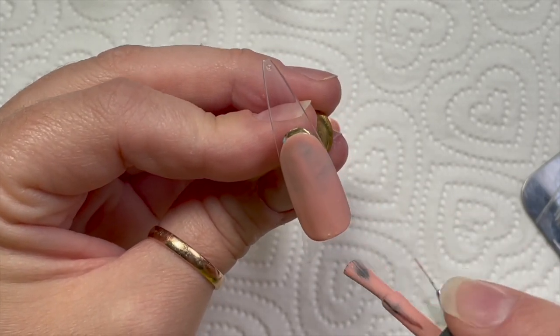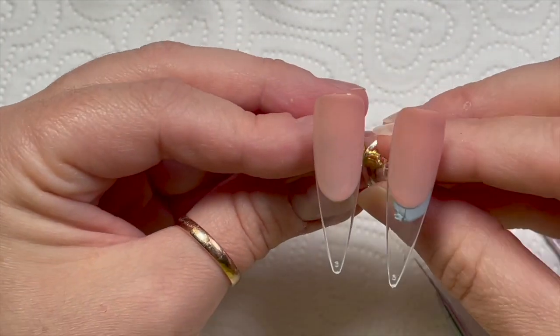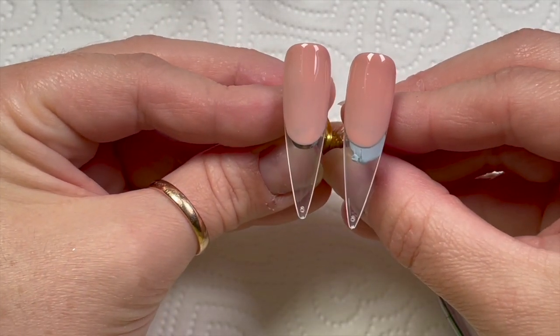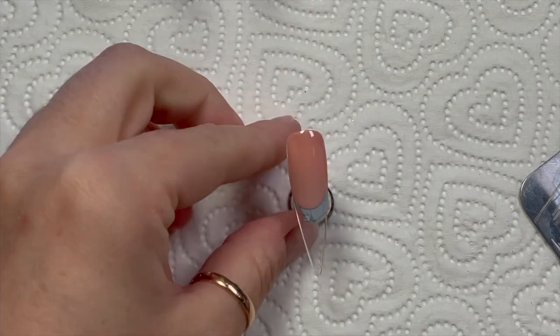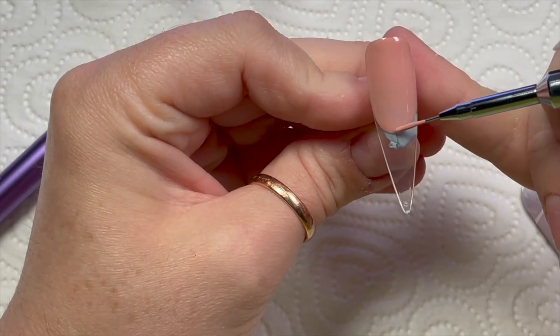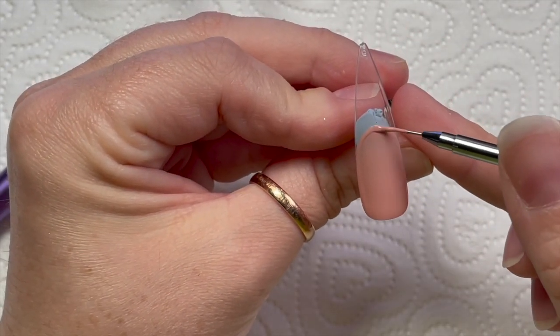With this one I want the line to be the same distance down the nail. This is a quite pigmented color so I'm trying to make sure the layer is thin - close enough, right? Just agree with me. This one is cured - this was the first one we did - so I'm just going to give it the second coat.